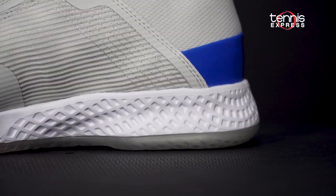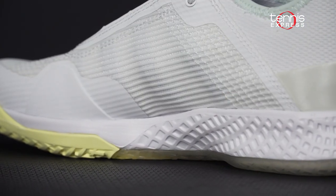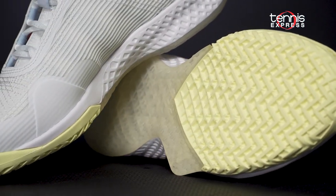In the midsole, an EVA sock liner sits atop a full-length Adiprene Plus for greater cushioning on impact. Underneath, an all-court AdiWare outsole provides efficient durability and great traction.